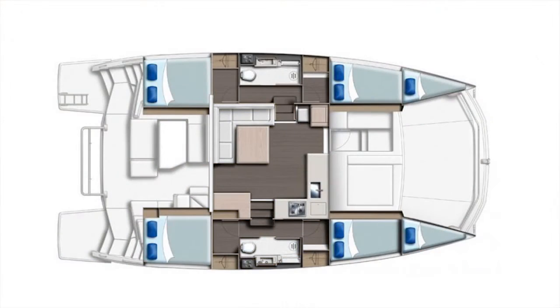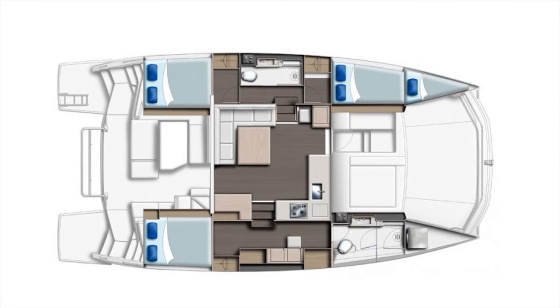Our layout has two options: a three cabin layout and a four cabin layout. The four cabin layout has two cabins and one heads in both hulls. The three cabin layout keeps two cabins and one head in one hull, and on the starboard hull we have one stateroom with its own dedicated heads.